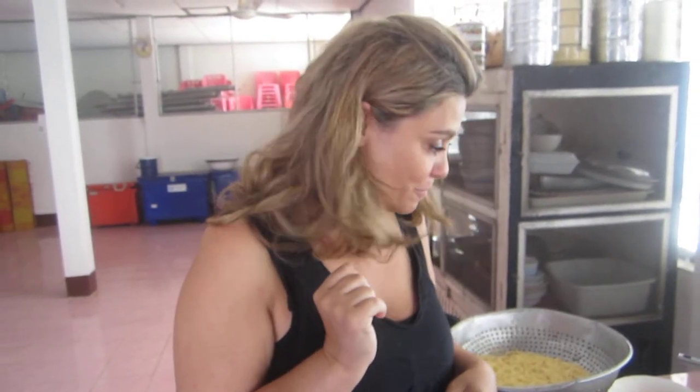Hi, this is Clouds in the Kitchen. We're at the temple again. I'm teaching somebody how to make my tuna pasta that I love so much.